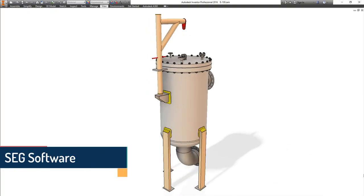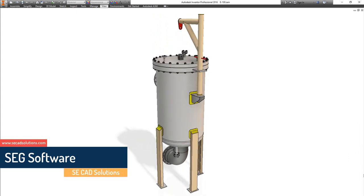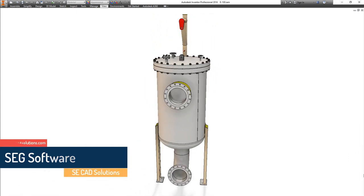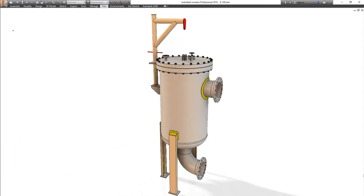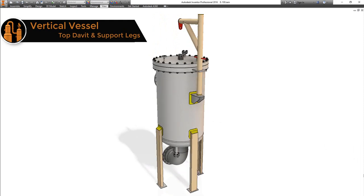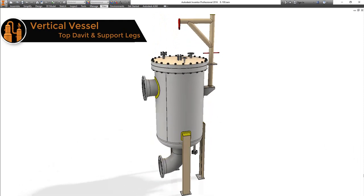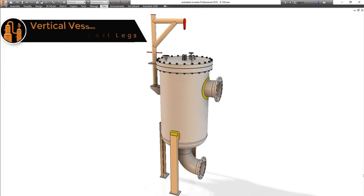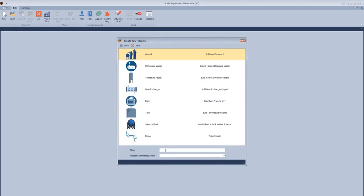Today we will make a demo for a vertical vessel with support legs. You can see it is not patterned. We will learn how to make the top davit and the cover flange with this type of lifting lug, the nozzle with a bottom elbow, and the top head.